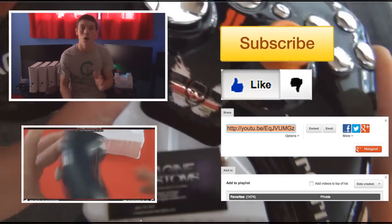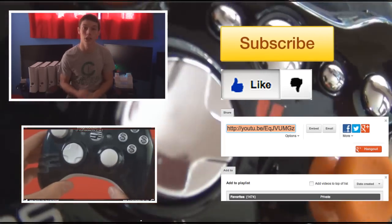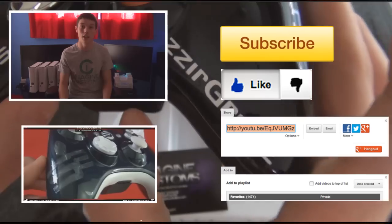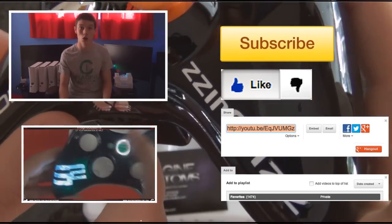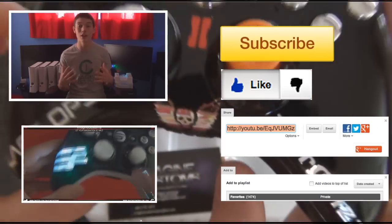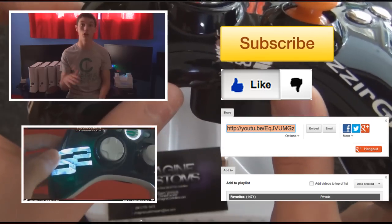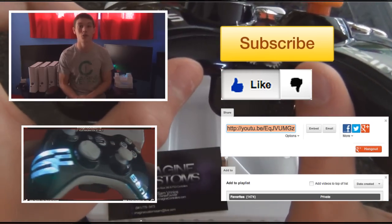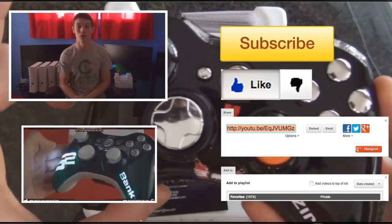I hope you guys did enjoy the video. We do our best to ensure the highest quality controllers out there. We just want to make sure you guys know that you can click below and see our last video if you enjoyed this video. And if you would like to help us out, go ahead and click to the right and subscribe. You guys can check out our newest videos every week. We hope you choose Magic Customs with purchasing your custom Xbox C60 controller.